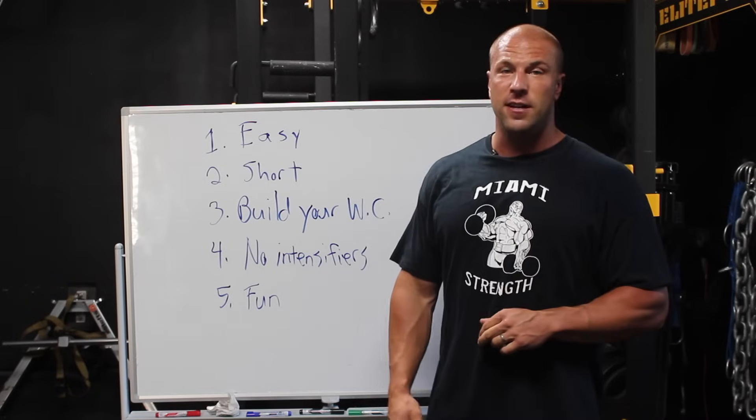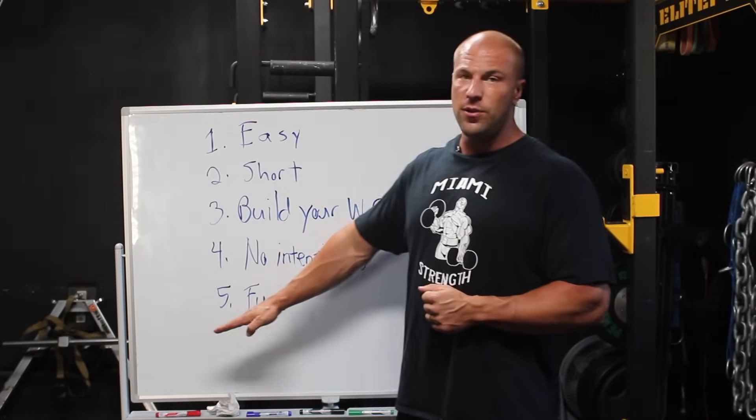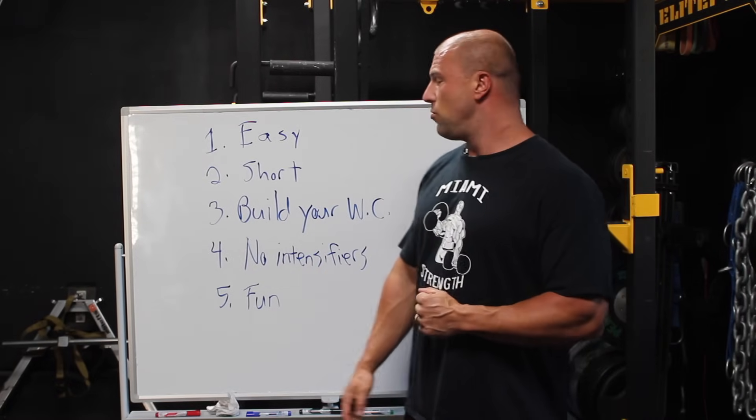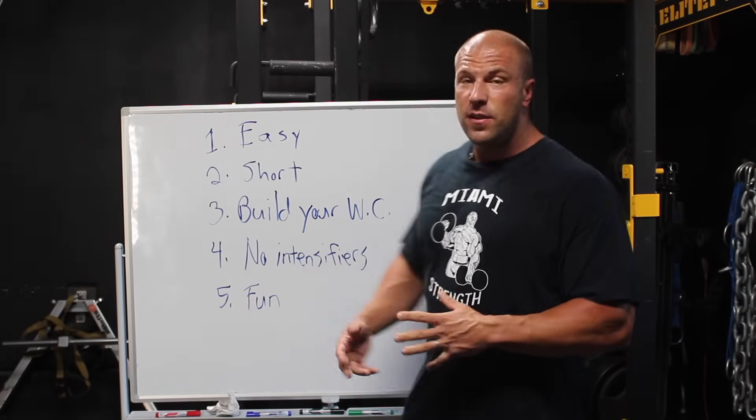Last but not least, number five: training should be fun. When you're coming back from a layoff, do things that are enjoyable to you, that you really like to do. And I could add number six: target your weaknesses. I'm Coach Ryan Finley from the Viper Pit — if you found this video informative, please hit subscribe below and I'll see you next time.